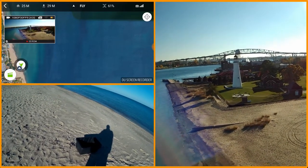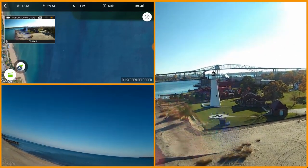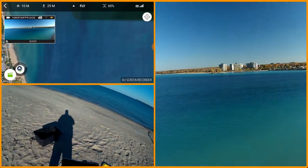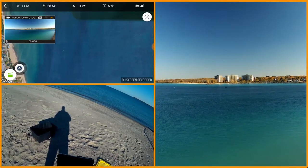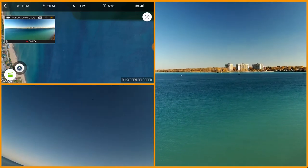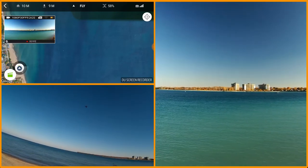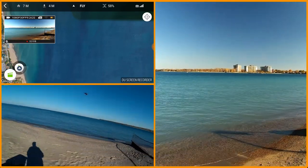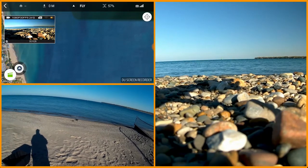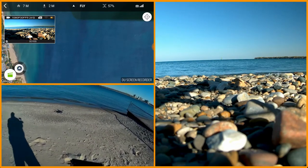You can see the lighthouse and the Blue Water Bridge. I'm picking up quite a bit of wind from my back — about a 15 mile an hour gust — that's why you see it bumping around up there. I've got to go pick up my grandson from school, so we're going to call this one a day and land it. We'll give you some views of the lake as we bring it down. I'm going to back it up a little bit, square out the yaw, and bring it down right on the rocks. Another great flight of the Solo.